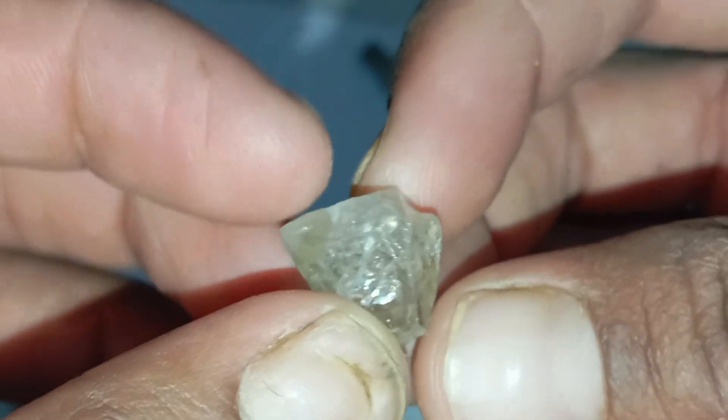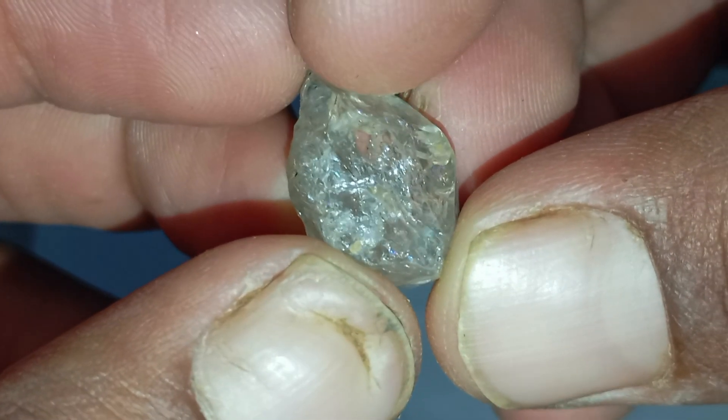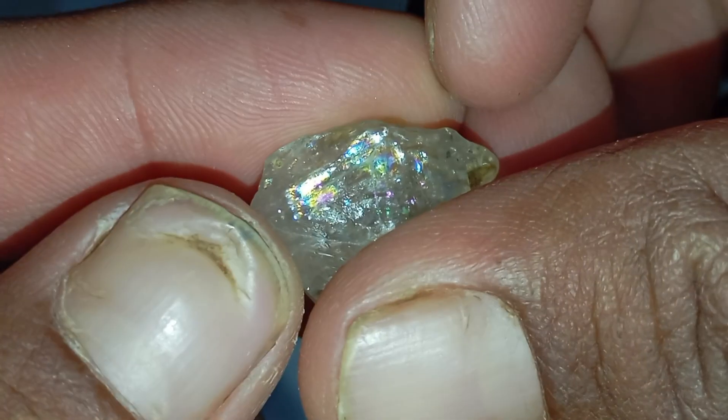While this test is not 100% conclusive, it can give you an early idea about whether your rough stone might be a real diamond or just a lookalike crystal.